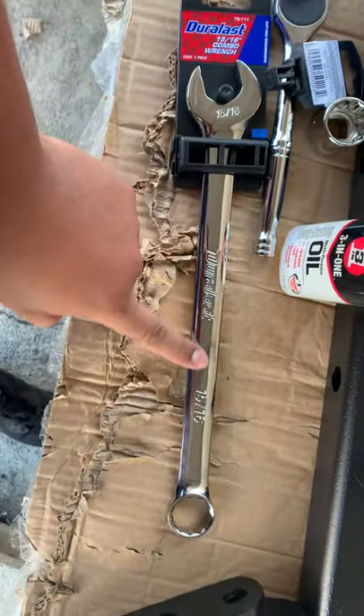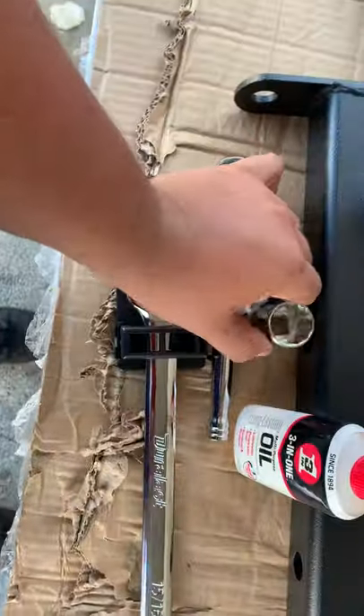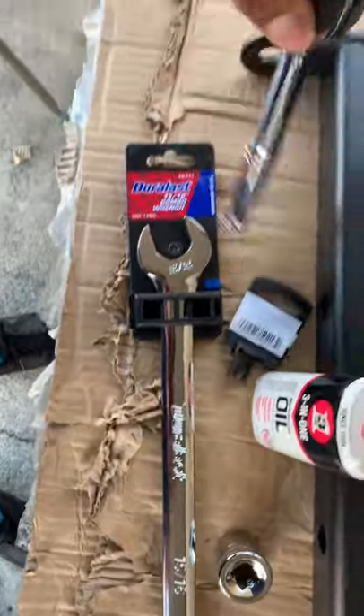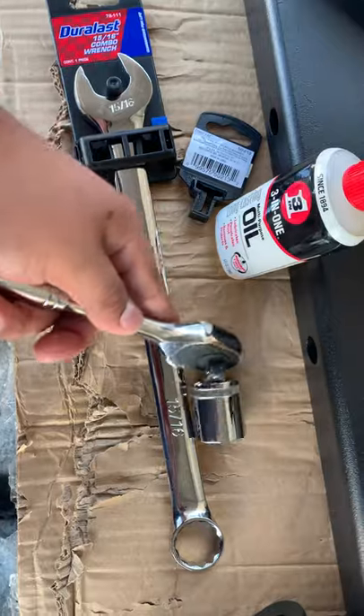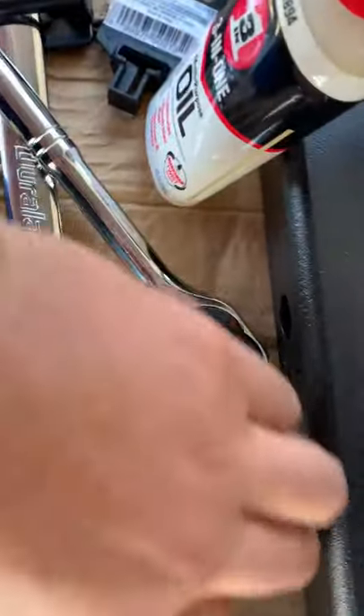So guys, I bought the tools — it's a 15 out of 16, but forgot this is the red one. It's a 24 millimeter. The only thing is, with this my socket is too small. As you guys can see here, it's too small.